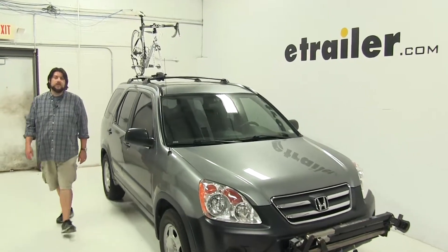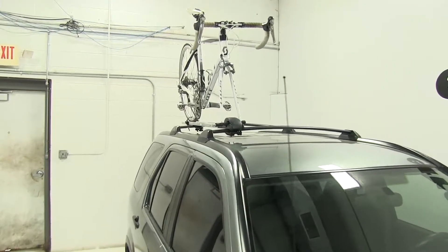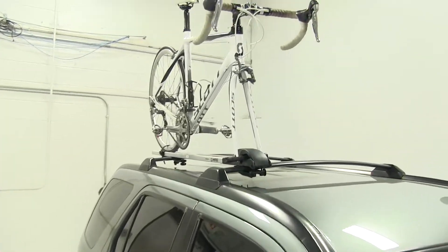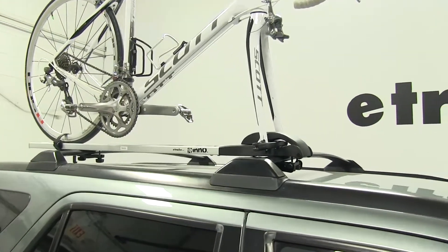Today on our 2006 Honda CR-V, we're going to be test fitting the Inno Fork Lock 3 Rooftop Bike Rack, part number INA391. We already have our bike installed on the rack, so let's take a closer look and show off some of the features.